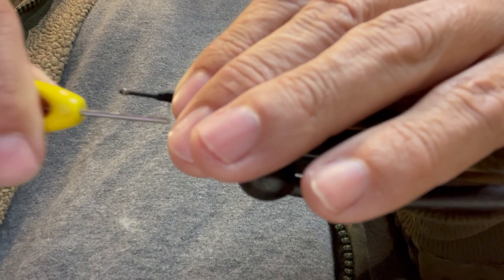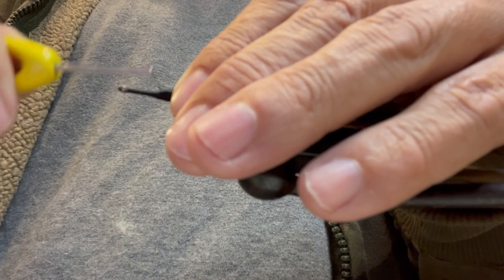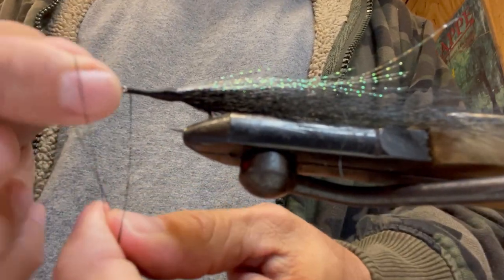Now we just build up the head to a taper. I like cheap, easy flies, man. I make it look kind of like a tarpon fly head — just taper it on down. Needs something to glue them googly eyes to — ties the eco wood finish.